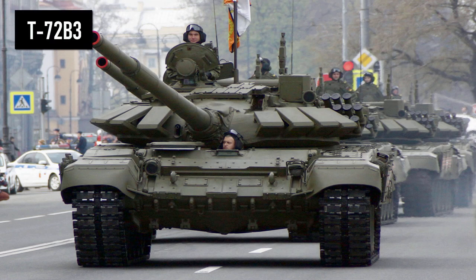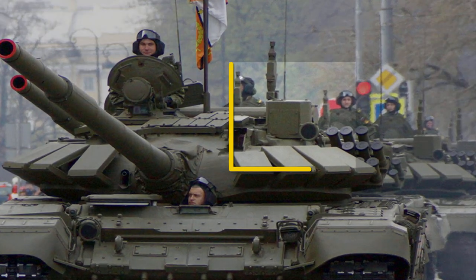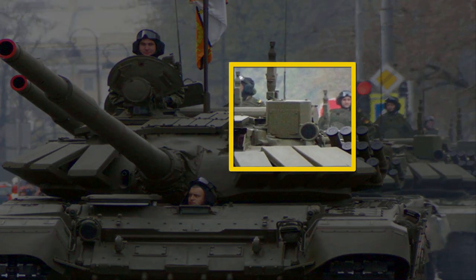The T-72B3 is similar to the T-72BA, but only comes with Contact-5 explosive reactive armor. In addition, it does not have an infrared searchlight. Instead, it is equipped with a more modern Sosna-U sight — a big box mounted on the turret.